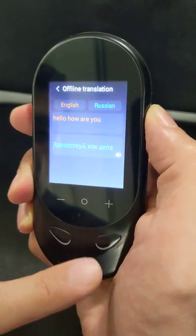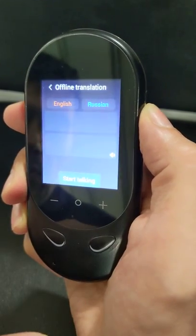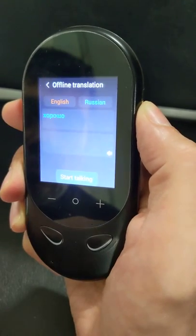Okay, and you can press another button and reply in Russian. The device responds: "Хорошо" — meaning "Good."